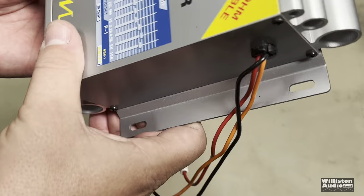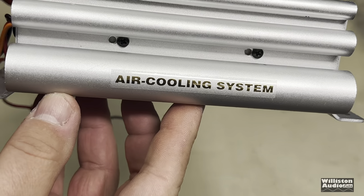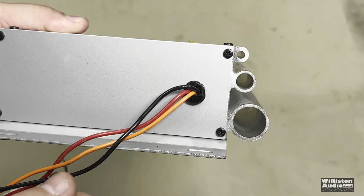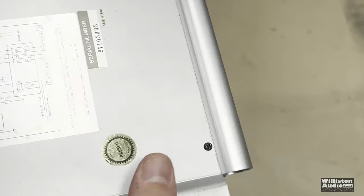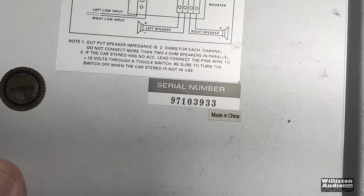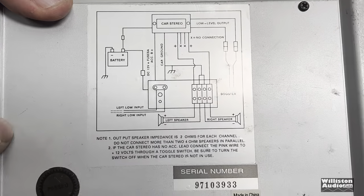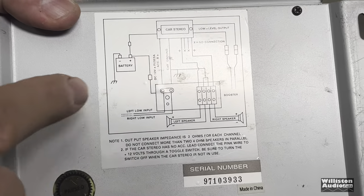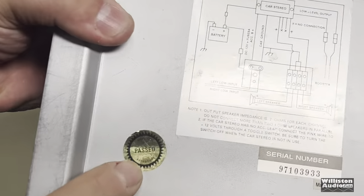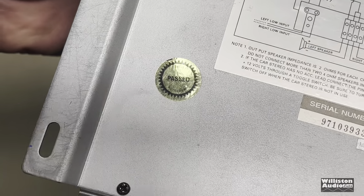Then the turn-on wire is right here. It has an air cooling system — it has holes and air can blow through, which is nice. On the bottom we have a unique serial number — I don't want anybody to steal my serial number. It is made in China, and it has the hookup instructions on the bottom, which is always nice since these rarely come with manuals. It passed — I'm not sure what it passed — Quality Auto Sound.